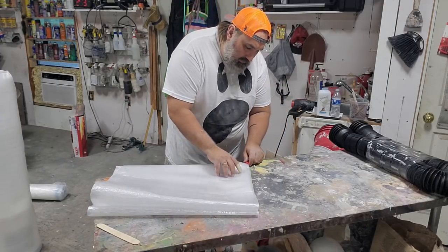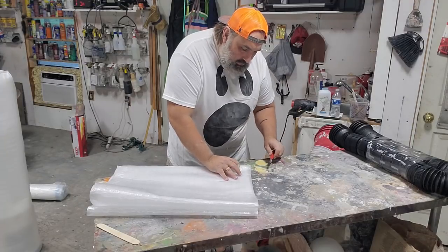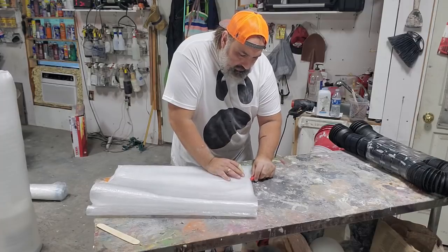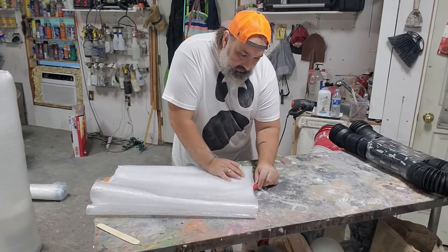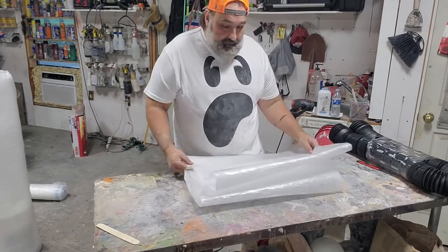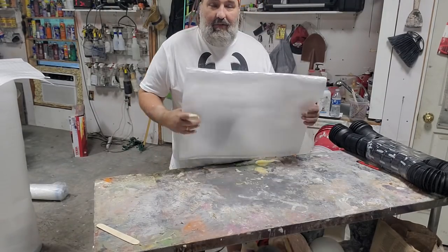I'm just using a little razor knife for this — you could use something safer. I have a sleeve. I don't just want a straight-arm ghost.